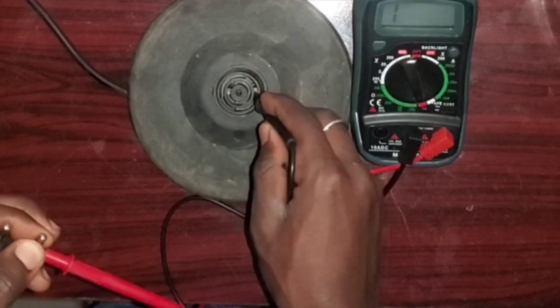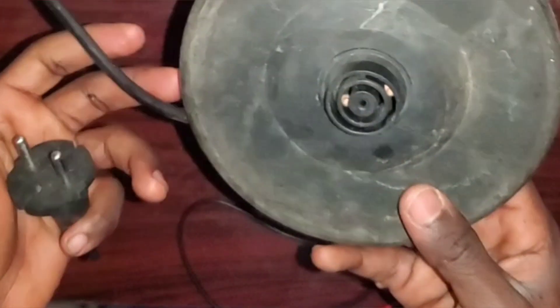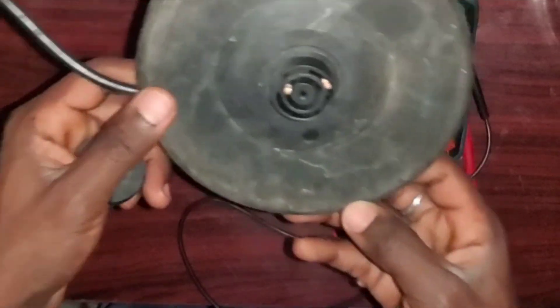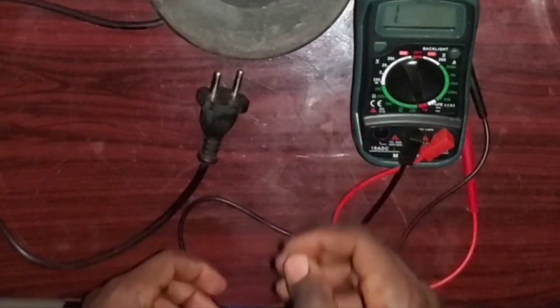As you can see, the base of the heater is working fine — it's okay, so we have no issue with that. Now we are going to check the kettle itself.